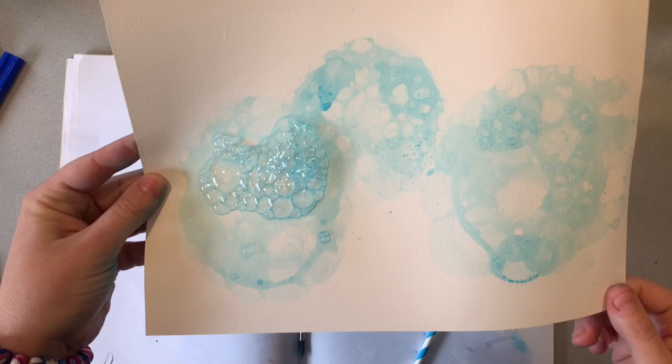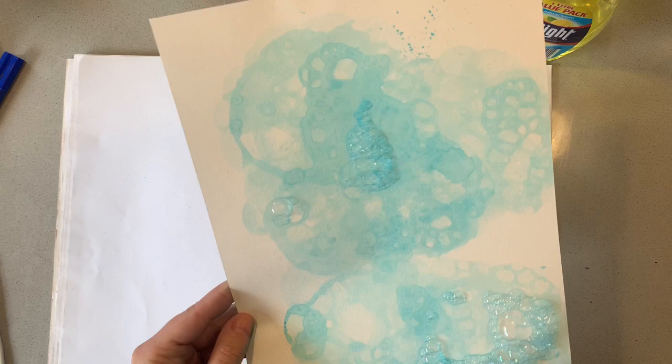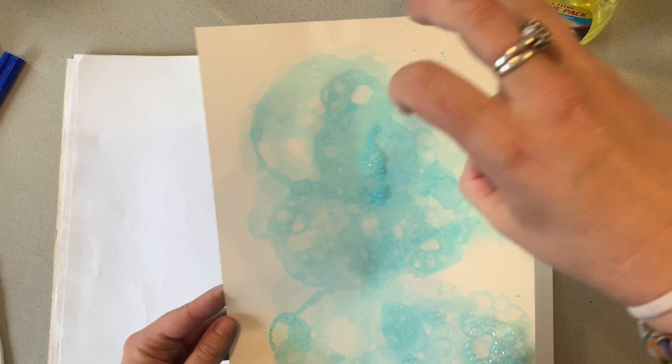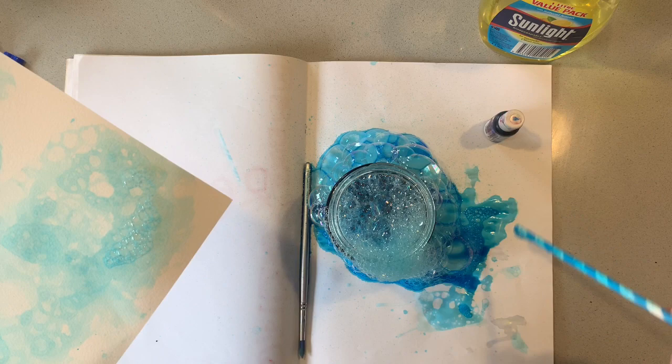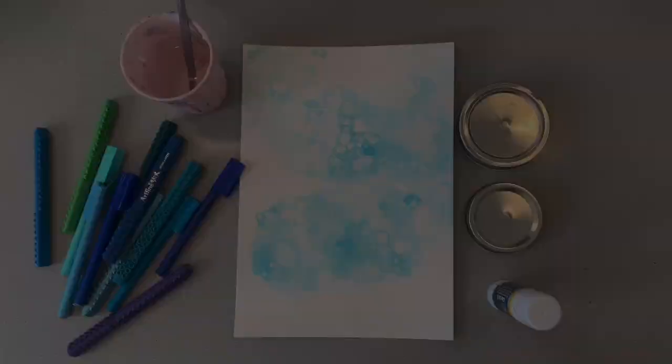If you want your bubbles to be a little bit darker, just add a little bit more food dye. But because we're going to be drawing bubbles over the top, it is actually quite good to keep it quite translucent. You don't want to cover the page so much that you can't see the actual bubble structure — keep the bubbles kind of obvious. Don't keep going over the same area or you'll end up with a bluey spongy mess. Try to vary where you print the bubbles, moving around the paper quite a lot. I'm going to let that dry completely before moving on to the next step.